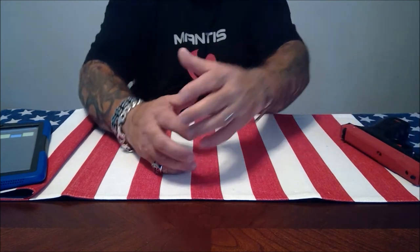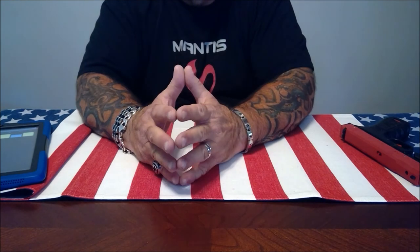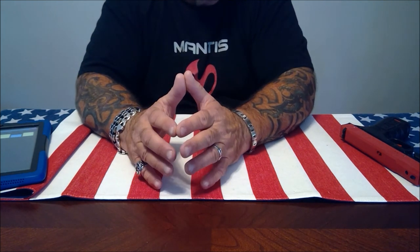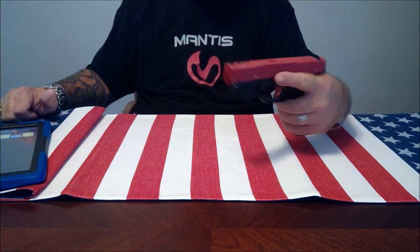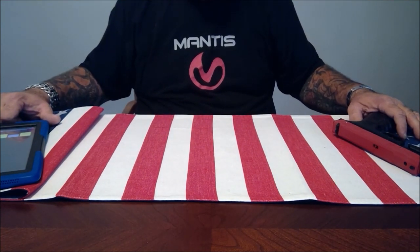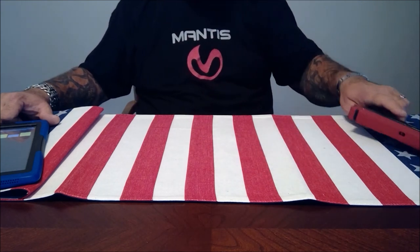I've done extensive research on dry fire training because I strongly believe every firearm owner should dry fire train at least two to three days a week. For under $100 there's no system out there that's going to improve your shooting skills like the Mantis. They're made in the USA — the link is in the description. They have great customer service; I've called them numerous times to get information before and during my review, and they're very knowledgeable and friendly. The link and phone number are in the description — if you call to order, tell them Pro Gun sent you. Thanks for watching.